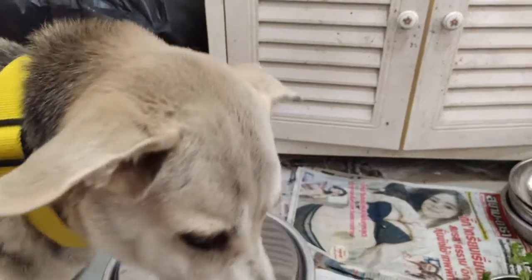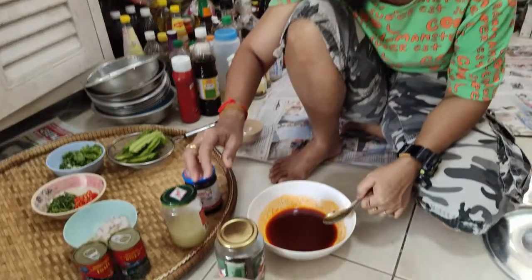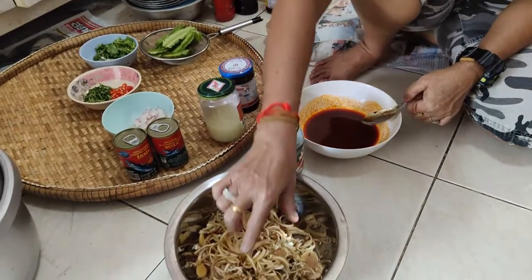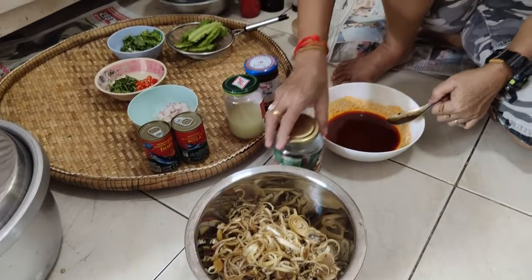Pig Thai, yeah. And then soy sauce. You're going to put it all together to make the salad — banana flour and fish salad.